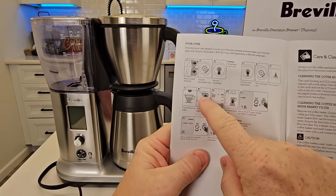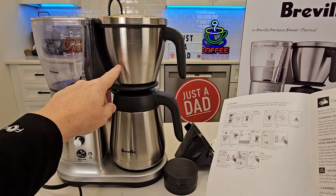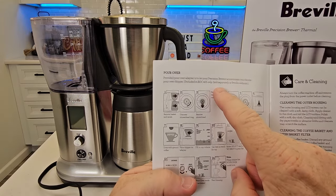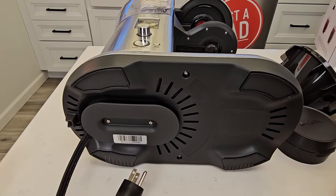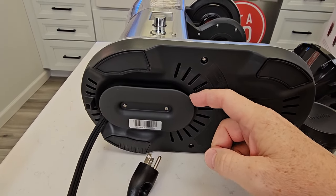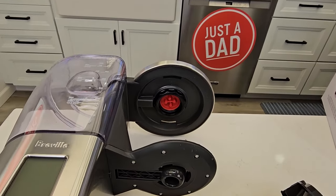Now this one does not come with the dripper. So if you want to do pour over, that is extra that you've got to get. There's a dripper that you can put underneath there for doing single cup pour overs. Here's what the bottom looks like — there is some cord storage and you can wrap the cord around there.